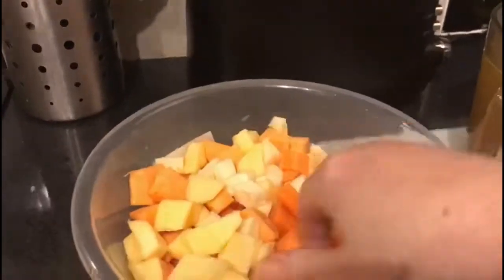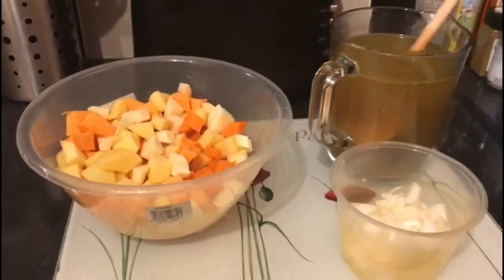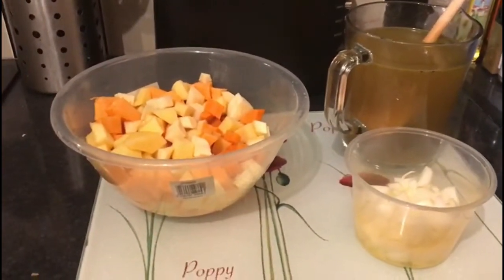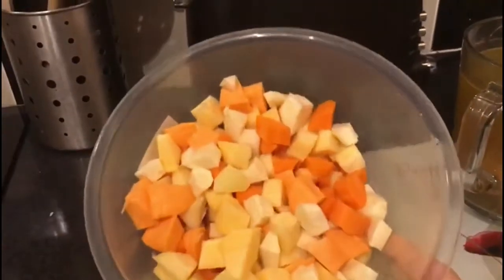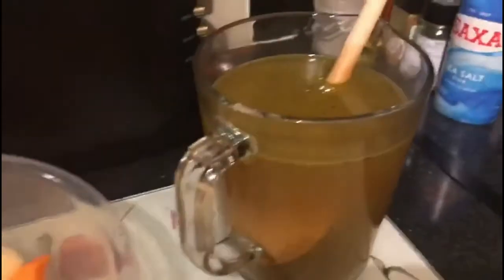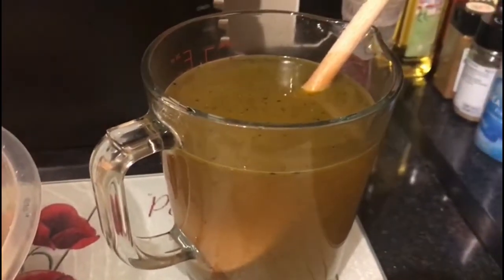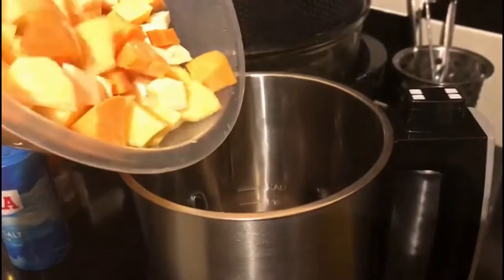All the vegetables are diced up and washed, so they're all nice small sizes. When you're using a soup maker you have to dice or slice your vegetables — you can't just throw in great big lumps, so I would suggest that size. My onion and garlic are in there, my vegetable stock is in there with all the spices, salt and pepper.